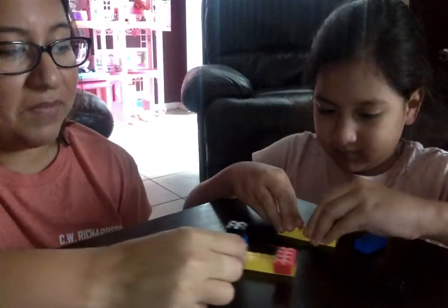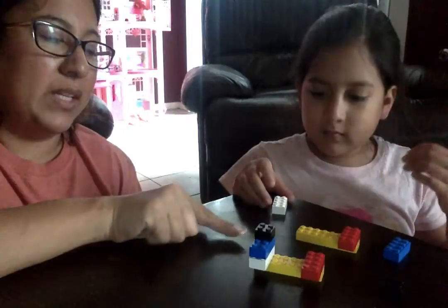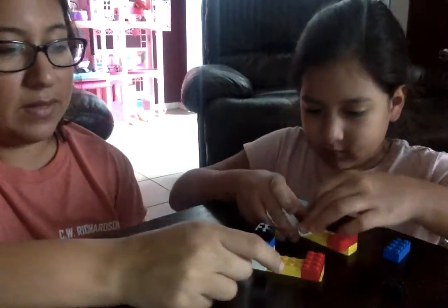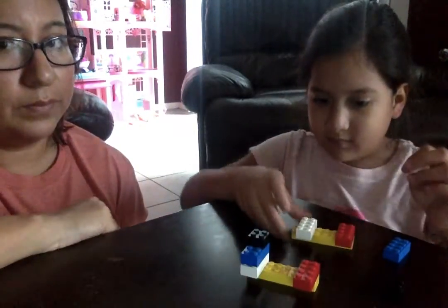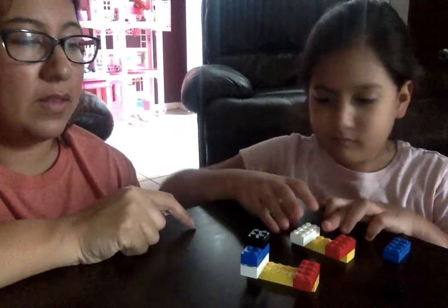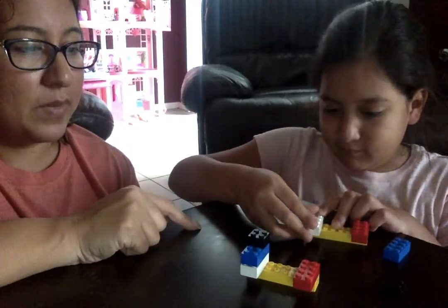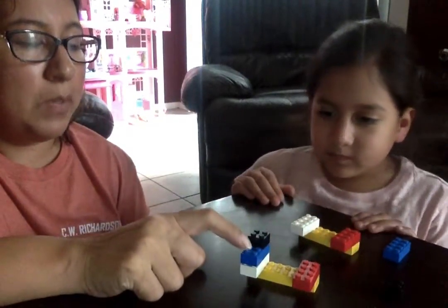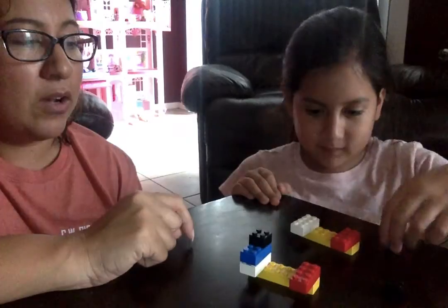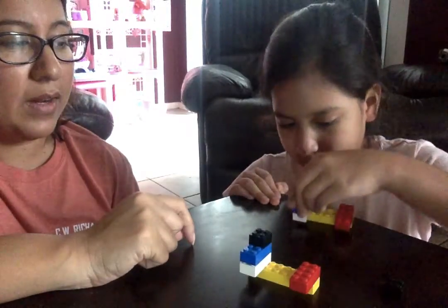Sometimes it helps if you put it in front so they can see. Now we're going to do our white one. Let's put our white one next. Does that match? Let's move it over. Now we're going to do our blue Lego — put your blue Lego on top of your white Lego, on top of your white. There you go.